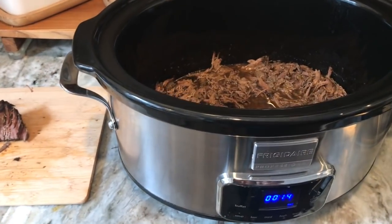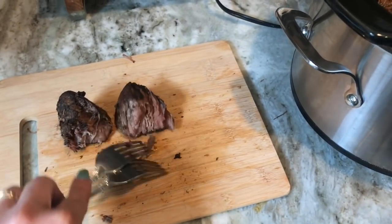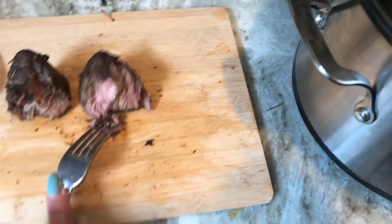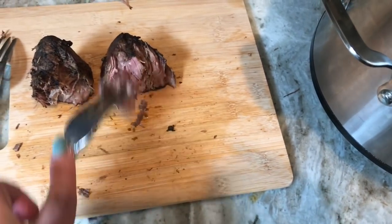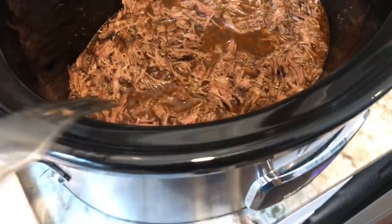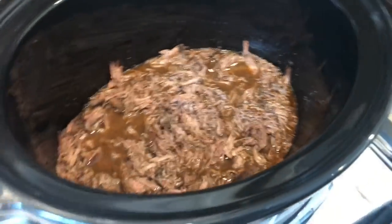With about 15 minutes left, I pulled the big pieces of the roast out and I'm just shredding it now with a fork. Then I'm going to dump it right back into the seasoning, stir it around, and let it finish cooking.